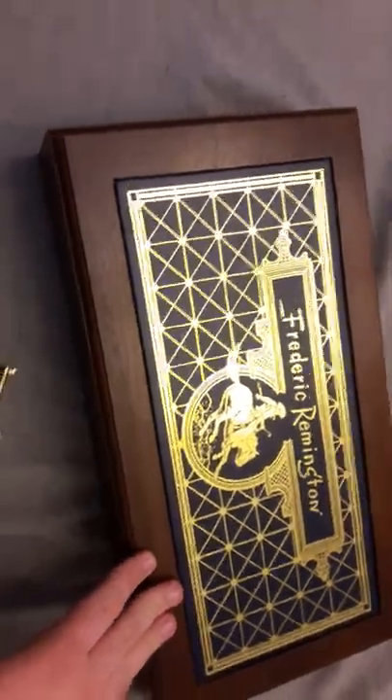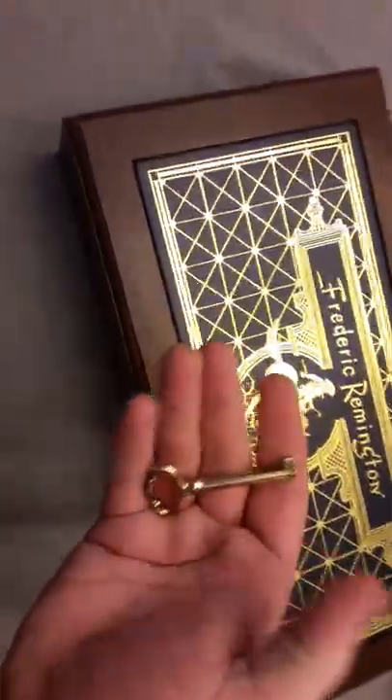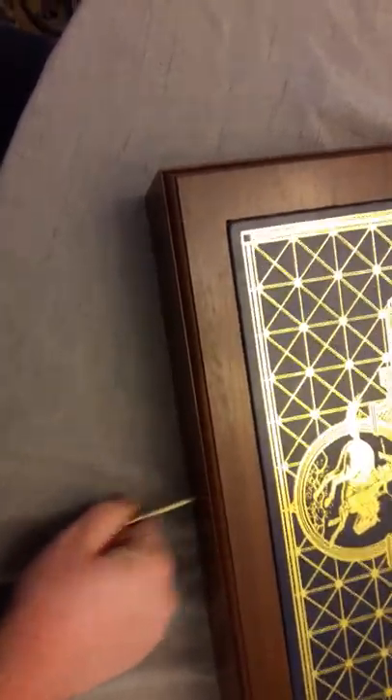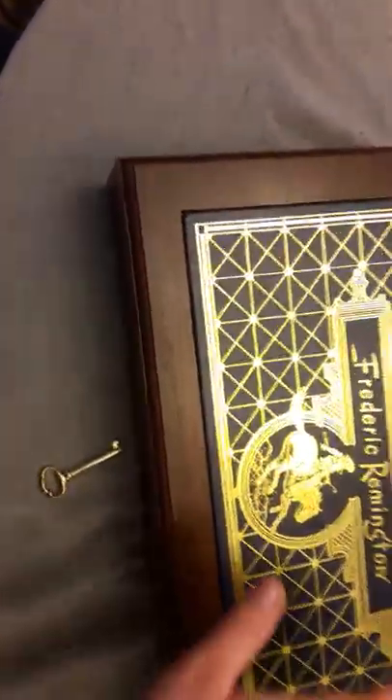The outside of the box looks gorgeous. If they didn't go with that blue interior, it would have been awesome. It has one of these classic-style one-pin keys — it just goes in and locks it up so you can't open it.